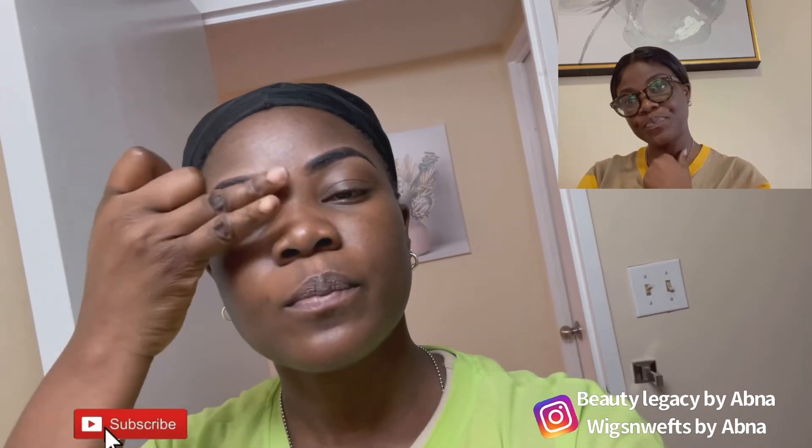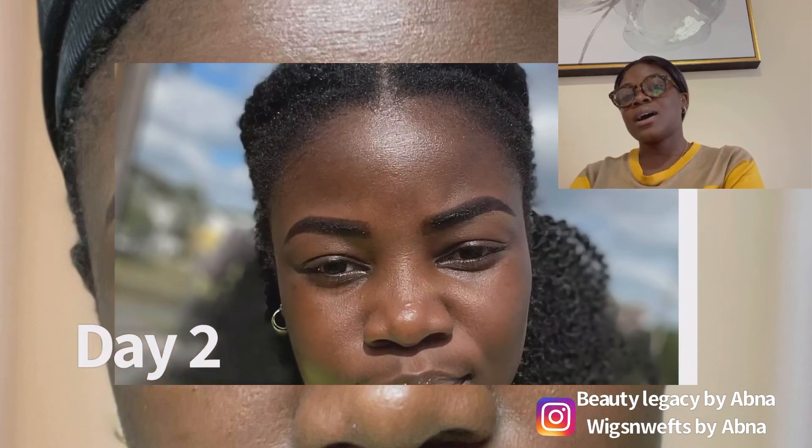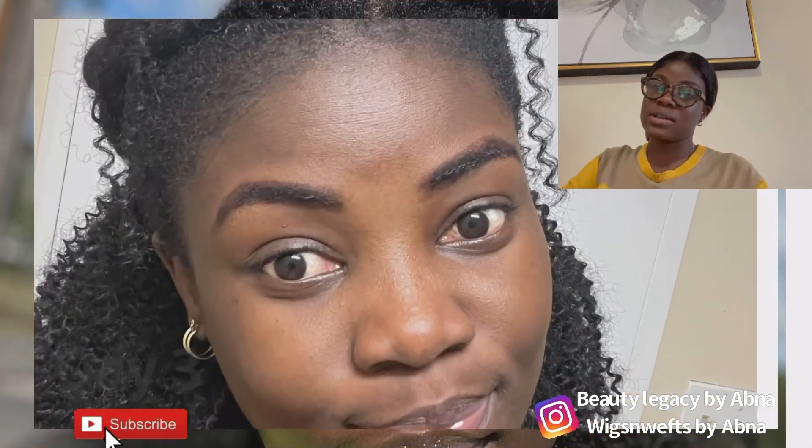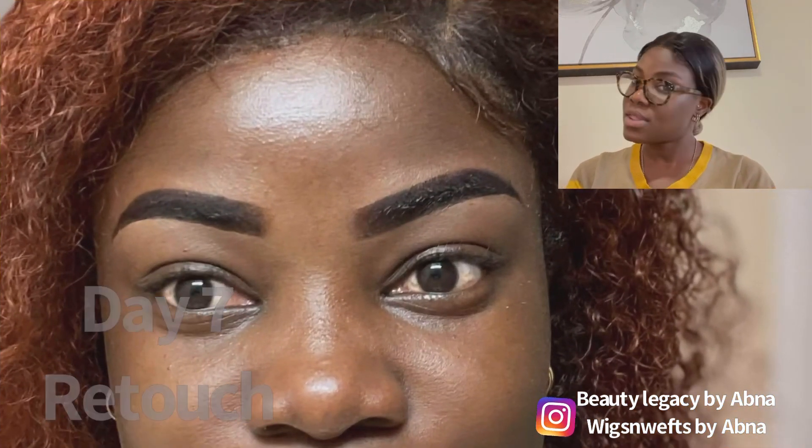Look at the finished work — this is what we call a snatched eyebrow! My eyebrow was snatched for like a week and this is the end result, as you can see in the video. Feel free to like, subscribe, and leave a comment below asking any question about this temporary eyebrow and I will answer you. Thank you for watching, liking, sharing my videos, and thanks for subscribing.